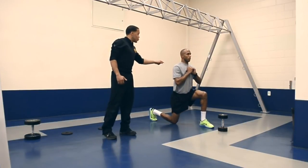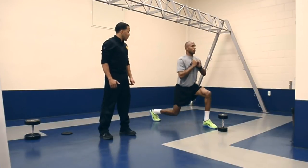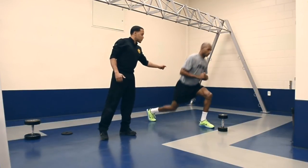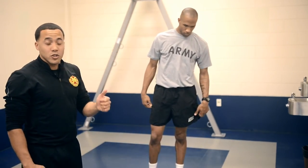Now let's do two in quick succession. Jump, land, jump, land — go. There you go. Good, and relax. Excellent job. You notice he was a little unstable when he was doing the landing, but still pretty good.